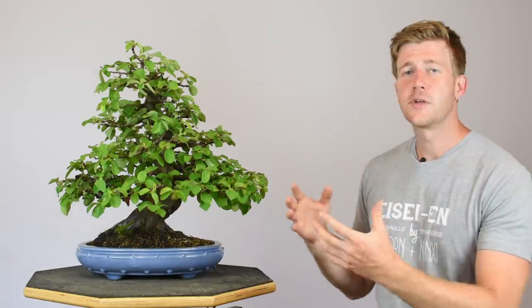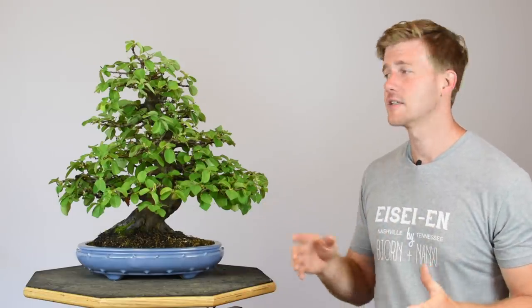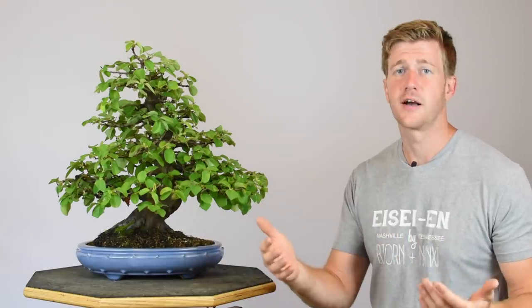You might also be asking why we didn't just perform a second partial outer canopy defoliation on this tree instead of cutting the leaves in half. When you partially defoliate a tree like this it actually weakens the tree to some degree, so doing multiple defoliations over the course of a growing season will continually weaken the plant and possibly cause die-back of certain areas. There are some exceptions — trident maple, for example, can be defoliated multiple times in a growing season — but that would be the only species I'd recommend that for.